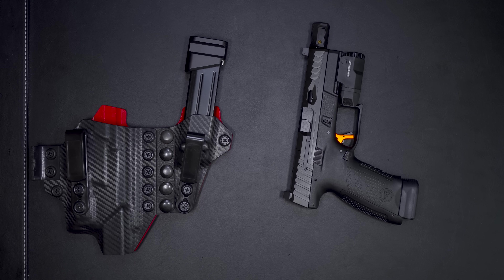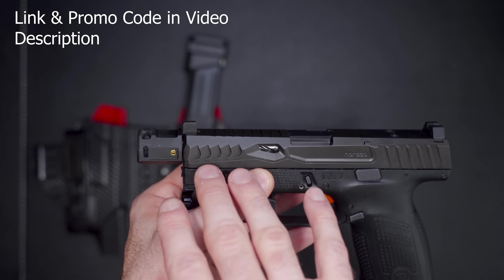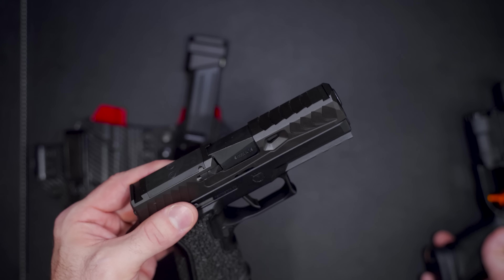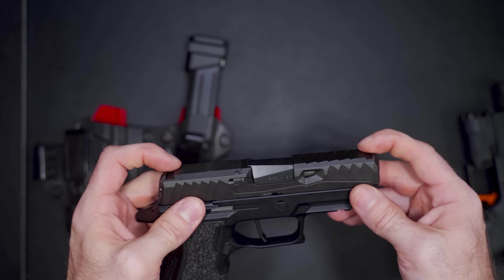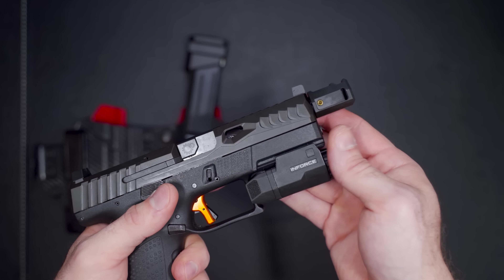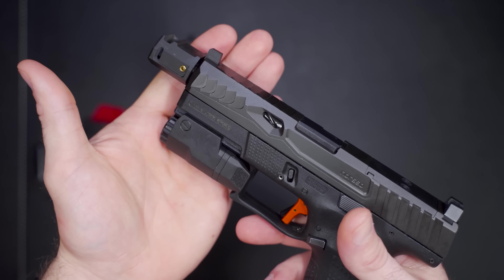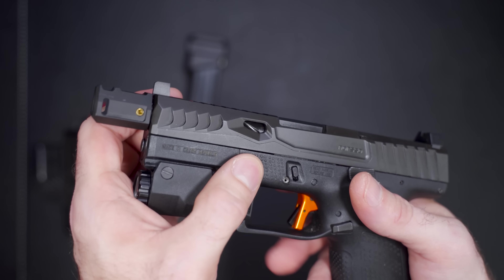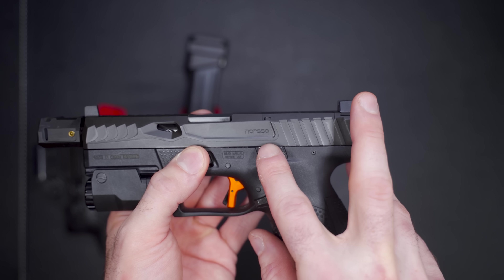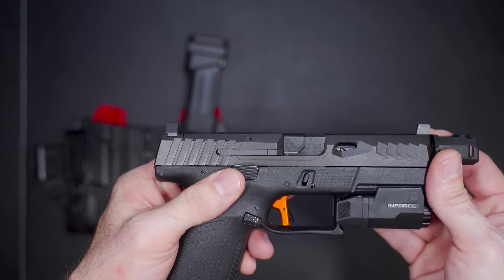This is called the Reptile slide. I have other reptile slides as well — one for the Glock 19 and one on a P320 that I just got in. When Norso came out with this slide they messaged me and said 'hey, what do you think?' And that's exactly why they call it the Reptile — because of the way the serrations look and the way the opening of that window looks. There's a very tasteful logo here, and then the RMR cut up top.